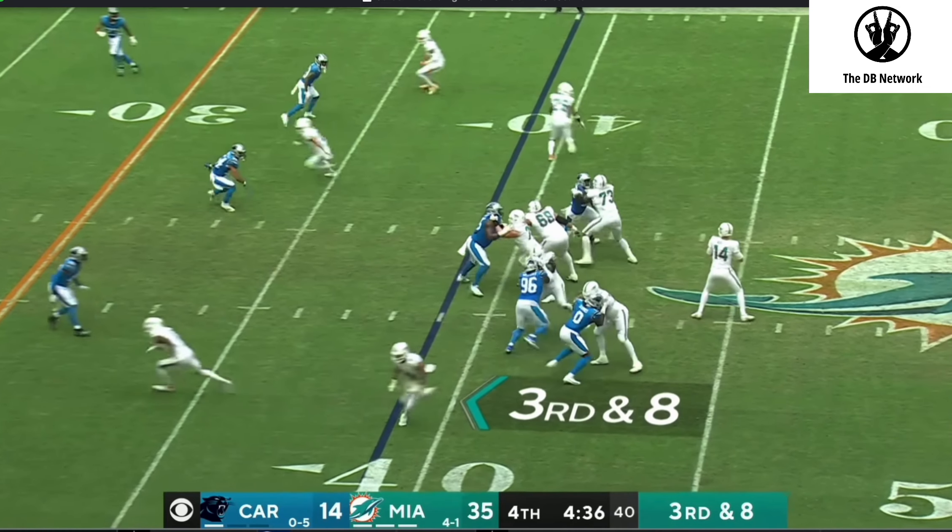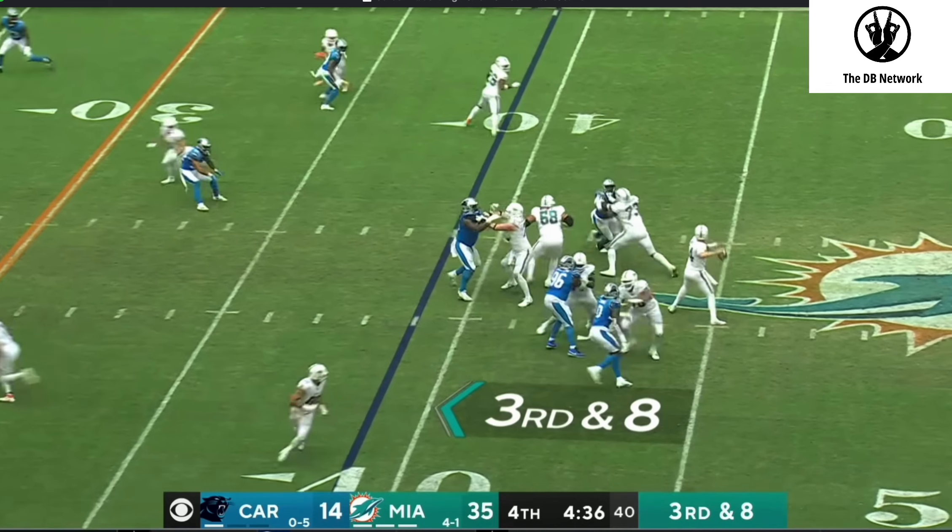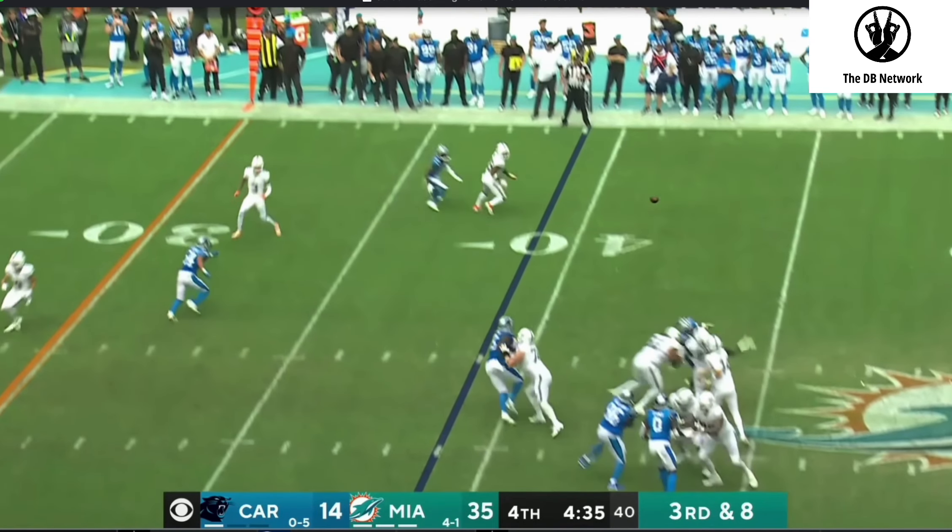Once the quarterback turns his shoulders and we get the long arm of the quarterback, there's no going back from this. When you see this long arm of the quarterback, he's throwing that ball. We do a good job of being in two places at once.